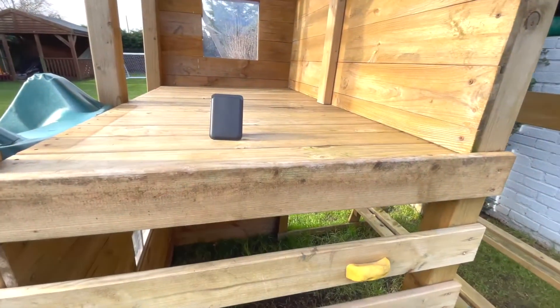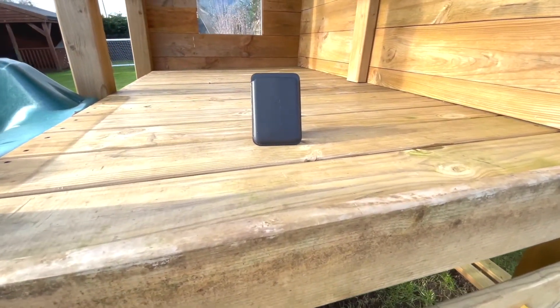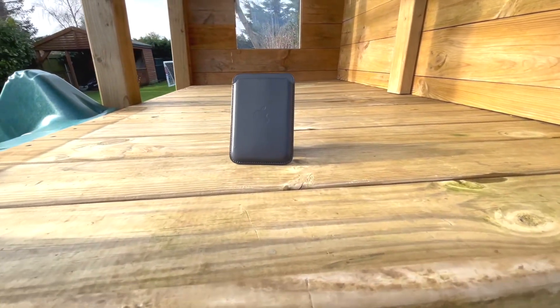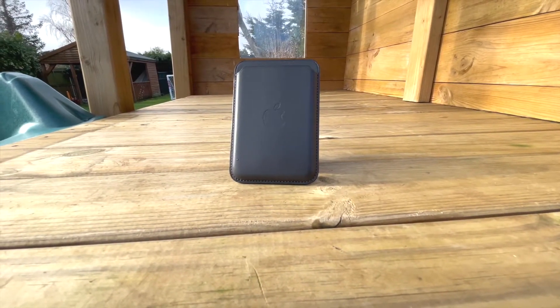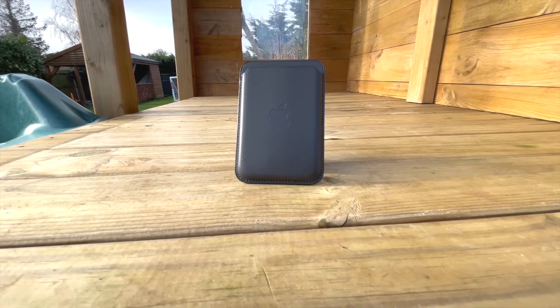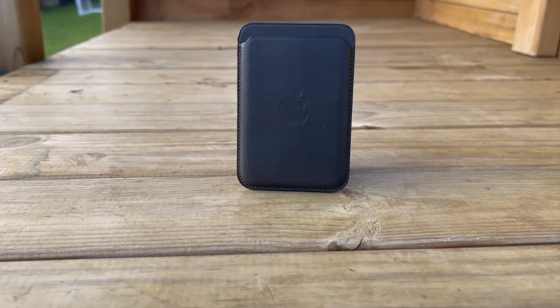In my opinion, Apple has created a really nice, clean, minimal wallet which suits those who only need essential cards on their person at any one time, and those who value saving that extra pocket space a more conventional wallet can take up. What are your thoughts? Do you own the wallet already, or are you thinking of buying one?